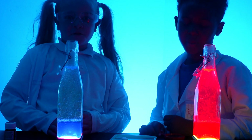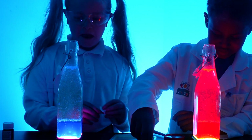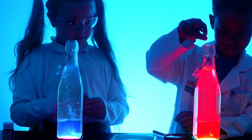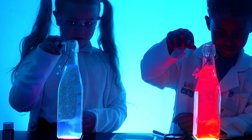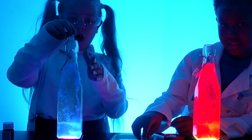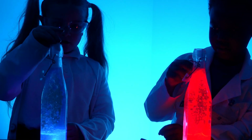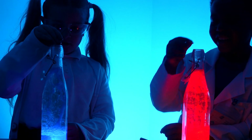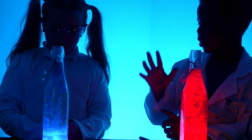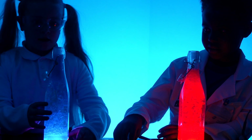We have switched off the lights now — let's see what it looks like! You see it starts to come up. It pops up a bit when you put it in. Yours looks like it's going to explode!